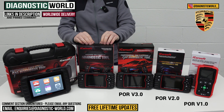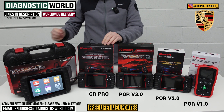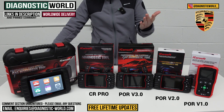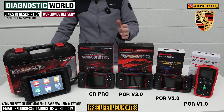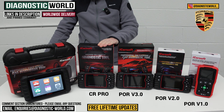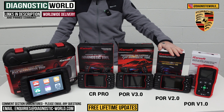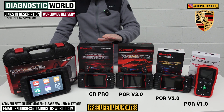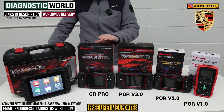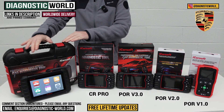We then come to the CR Pro Kit, which has been a good seller for a number of years because it covers a wide range of manufacturers. If you've got a Porsche but also a BMW, Audi, VW, Toyota, Honda, or Land Rover and you want a tool that covers all makes and models, the CR Pro Kit could well be that tool. It matches the service functionality of the Version 2.0 tool but covers a huge range of vehicles — it's a great all-rounder.